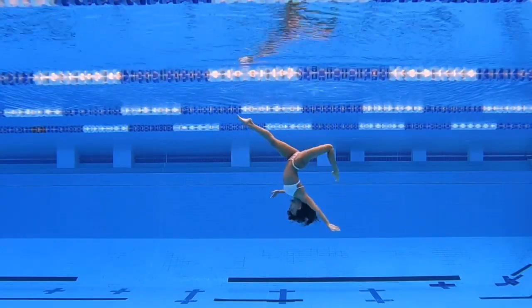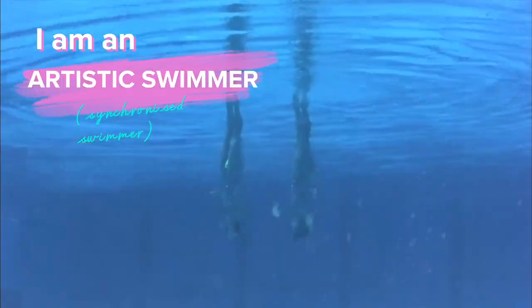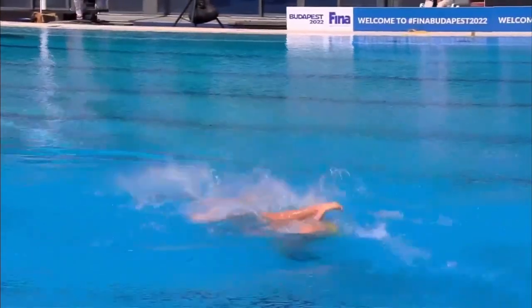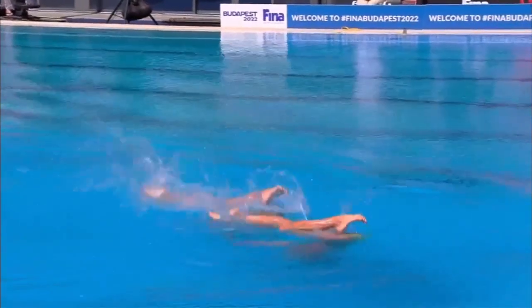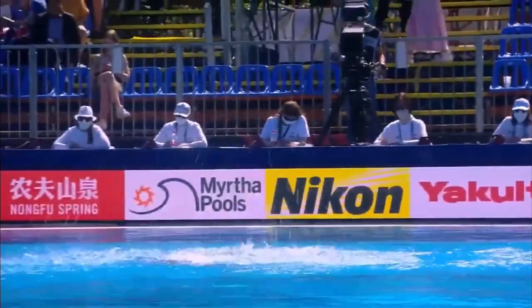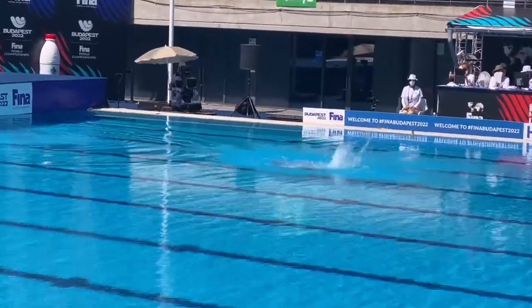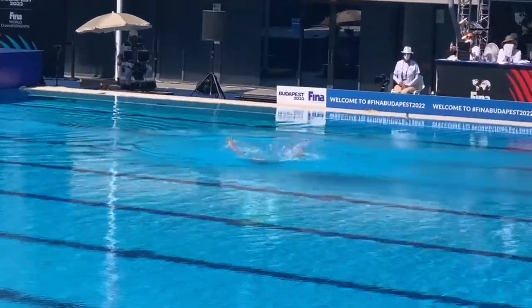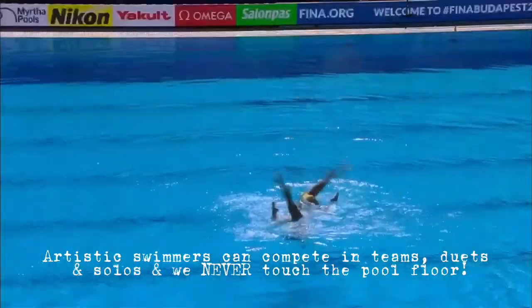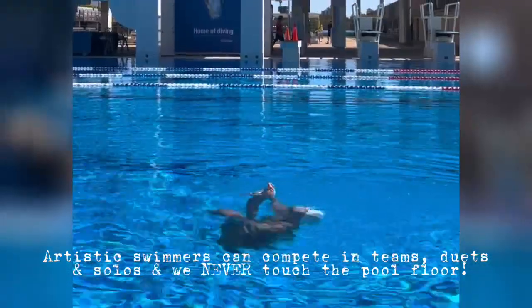The sculling skills I use to make my underwater videos are actually skills I developed in my training as an artistic swimmer. I do artistic swimming — formerly known as synchronized swimming — competitively, and I'm currently part of the Australian national team. A lot of people confuse my underwater videos for artistic swimming, but they are two very different things. In artistic swimming, we use sculling to get our bodies out of the water as high as we possibly can without ever touching the bottom.